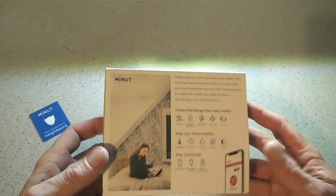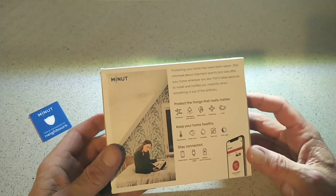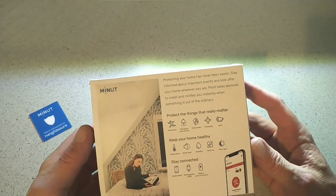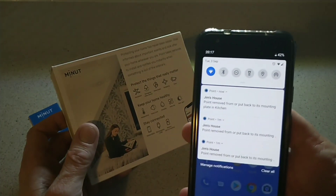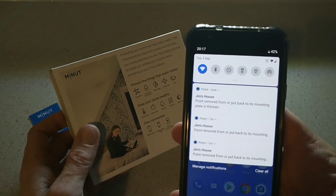So what this can do — it can do a lot of features, more than you might think with a camera. It can detect movement, recognize other alarms like smoke alarms and stuff like that, detect glass breaking and tampering. And the evidence of tampering is right there on the app — you can see it now, I've been moving the Point to take it off and show you.